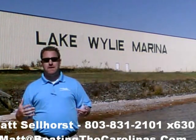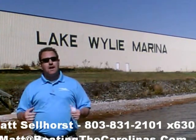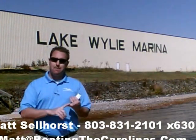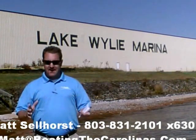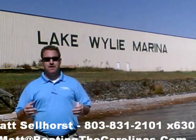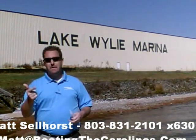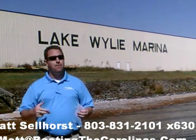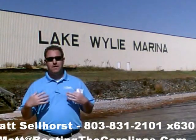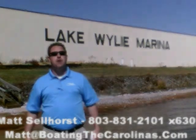Again, I'm Matt Selhorst, Pleasure Boat Specialist here at Lake Wiley Marina. Thanks for stopping by. If this boat wasn't what you were looking for, give me a call. I offer a free VIP pre-owned watch list — tell me exactly what you're looking for: the type of boat, the price range, the year. I'll give you advance notice of any new pre-owned boats that come in matching your criteria before they're on the internet, before the general public knows. It's going to allow you to get the best boats at the best prices before anybody else. Give me a call. Thanks — look forward to talking to you all soon.